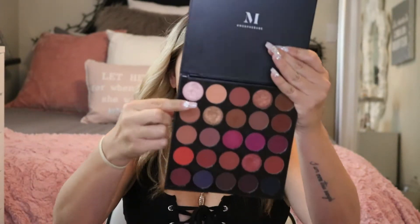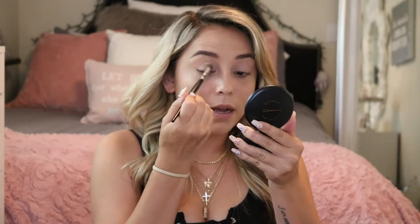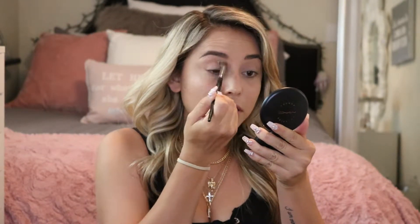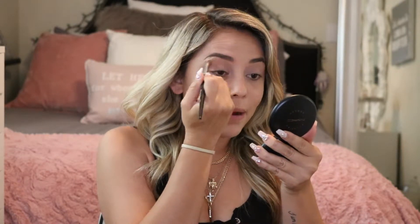To start off I'm going with this pinkish tone color just to prime all over my eyelids. I'm going in with the fluffy brush — it's from Morphe, the e22 brush, it's very fluffy. These are my everyday makeup brushes. I'm going to be applying that all over my eyelid — sorry, I need to make sure you guys can see and I can see at the same time.